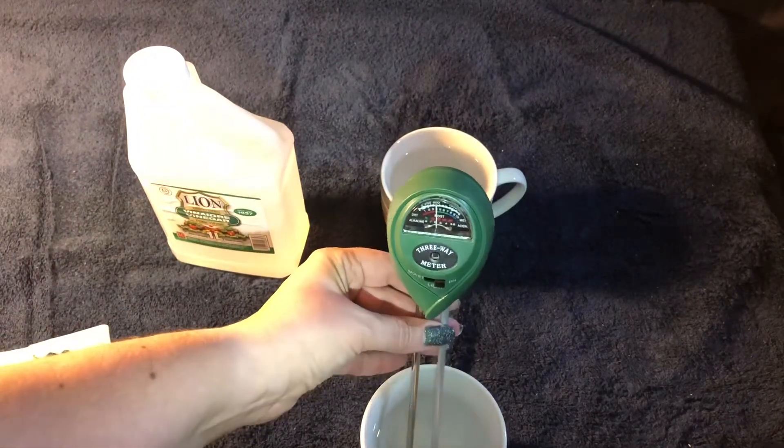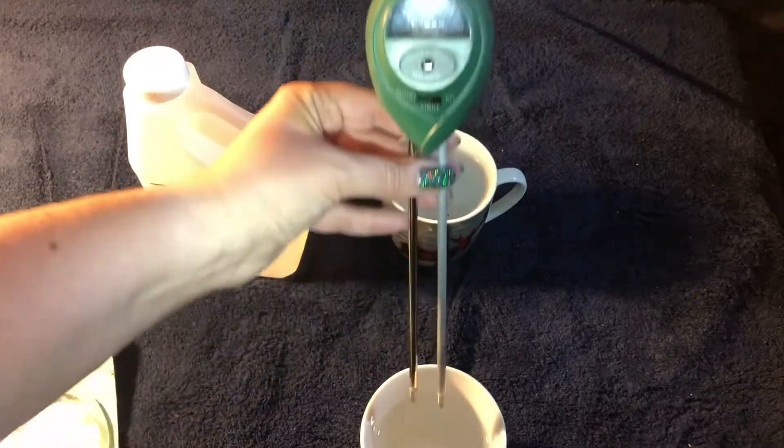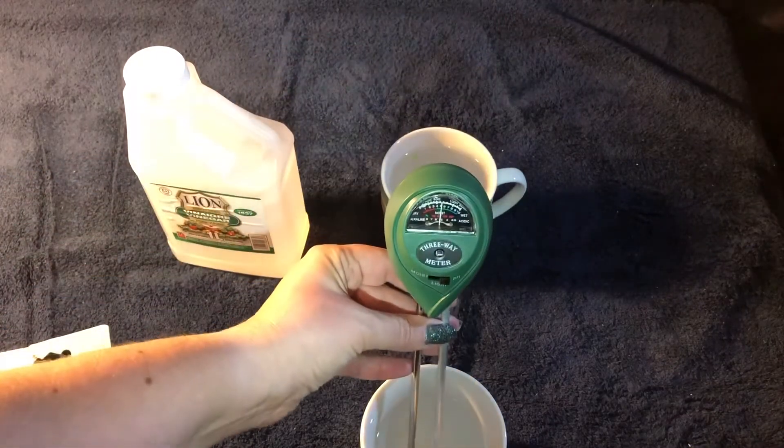The little gauge moved over. It's definitely reading the acidity.